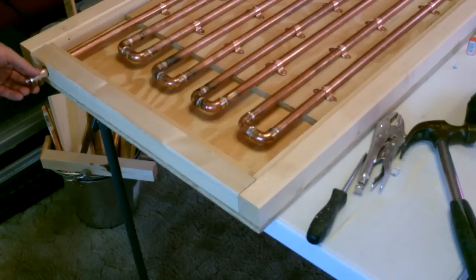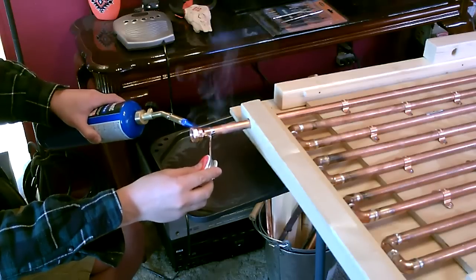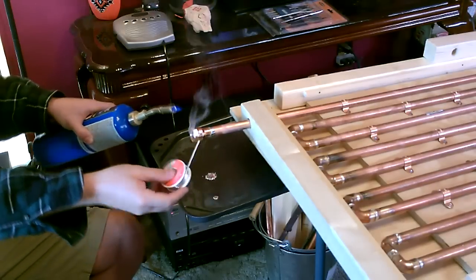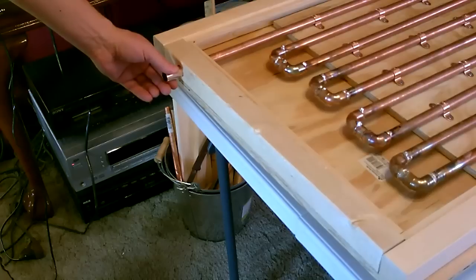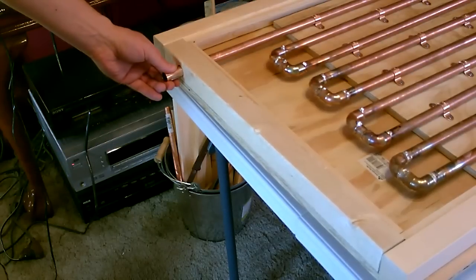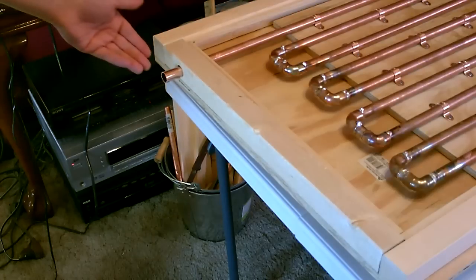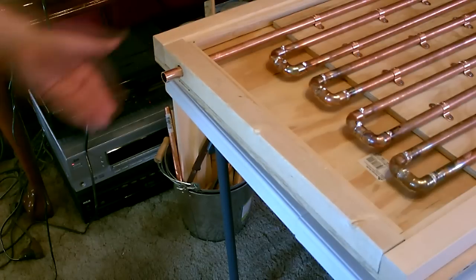Now let's go ahead and add the hose adapter like that, and then that'll screw on. Now let's take a straight coupler and we'll solder this onto the other side — this is the outlet, and from there you can add pipe or connectors or wherever you want the water to go.